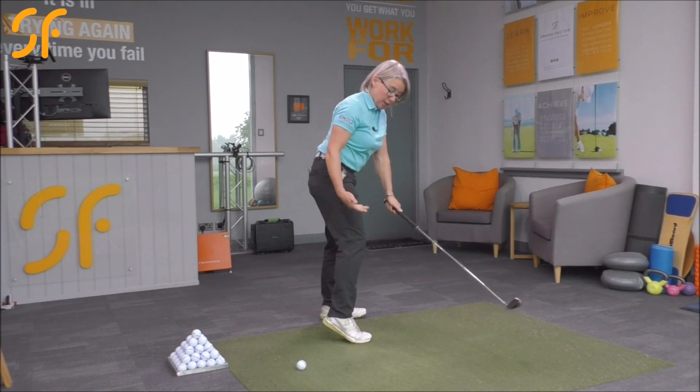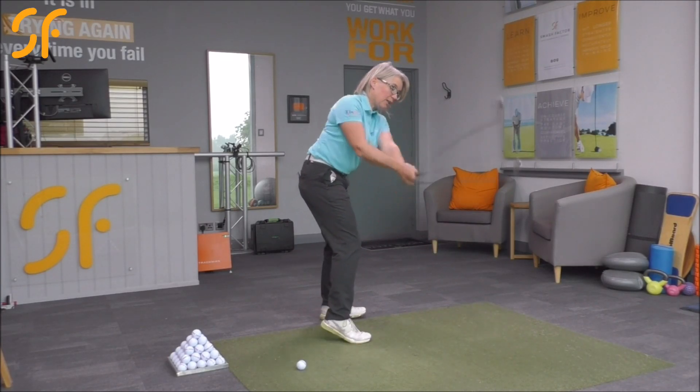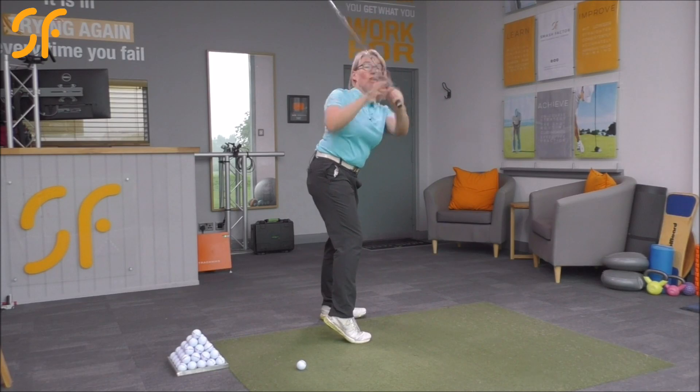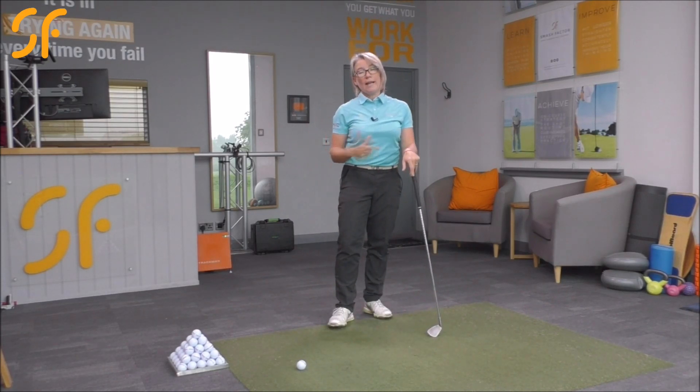If the pressure goes into the toe — and I'll massively over-exaggerate this — you don't physically have to be lifting the heel, but just that pressure in the toe will tend to make you pick the club up more. Here's a really good drill to help you with that.